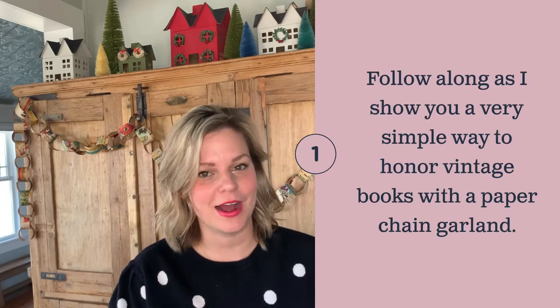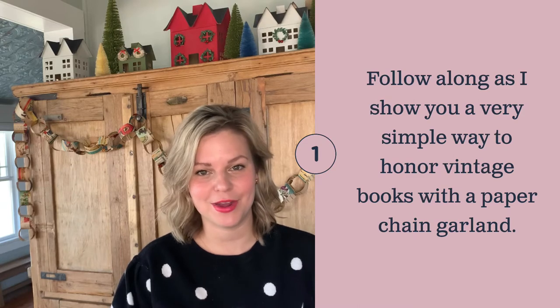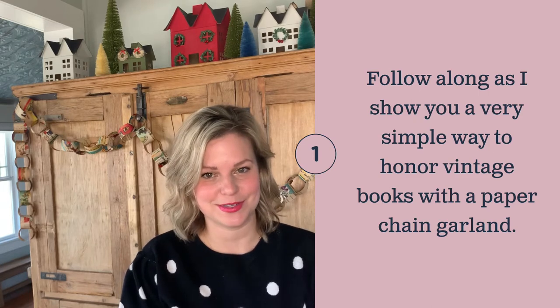One of my favorite things to print is vintage chalkboards. The only problem is most of the time they're not in great shape, so I love to upcycle them. One of my favorite ways to reuse them is by turning them into paper chain garlands. I wanted to show you a really sweet way to honor a vintage Christmas book by turning it into a paper chain garland to enjoy for many Christmases to come.